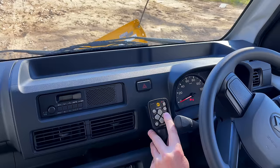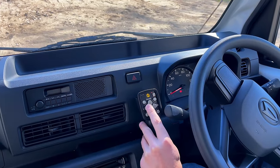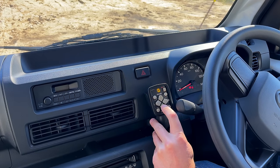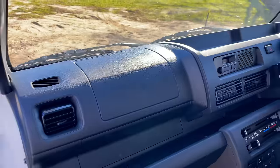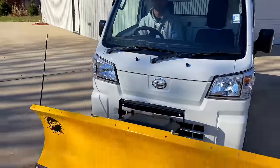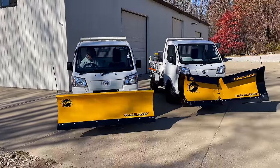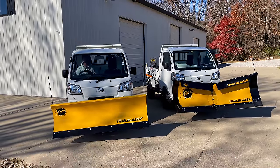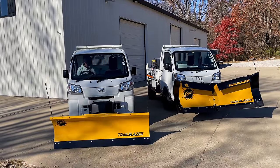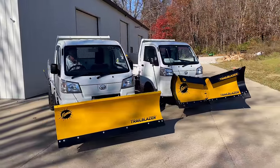Now it's on. It's already raised up. You can angle it left, right, whatever direction you want. Lower it down — when you lower it, it goes right into float mode too. Just like that. Very responsive, crazy responsive. It just feels strong. It's as easy as that.